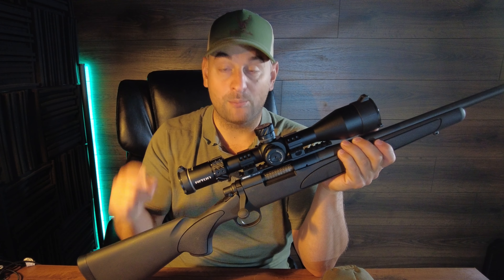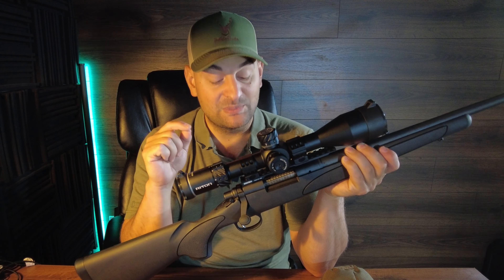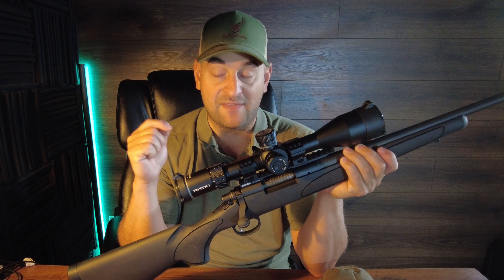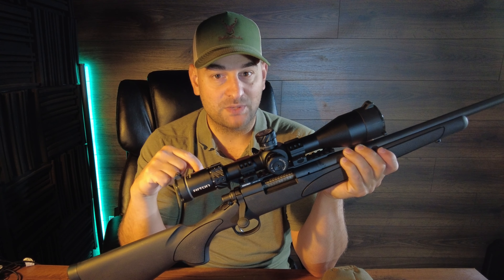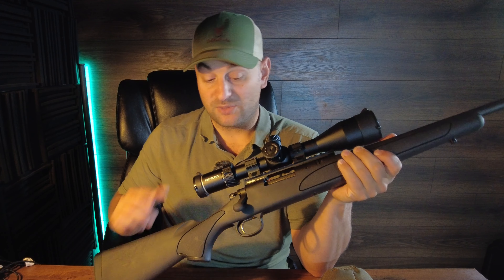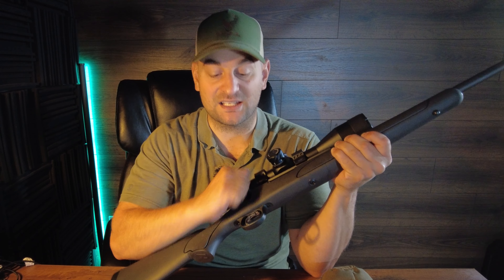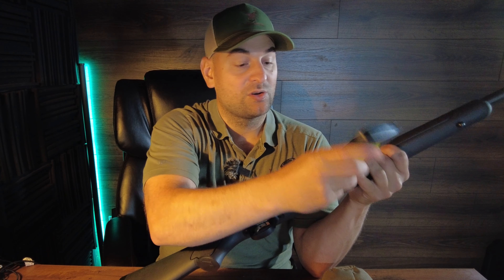It comes with the Remington proprietary trigger right now, but it's important to note that they're going to be doing a major upgrade to all 700 series rifles, putting Timney triggers in them. That's one of my biggest complaints about this rifle. I have to give my hat off to Remington for doing that, because this current trigger is a single stage with a hideous curved trigger blade.